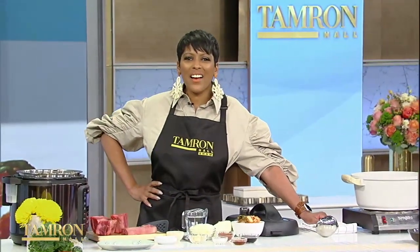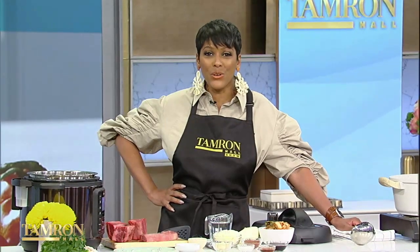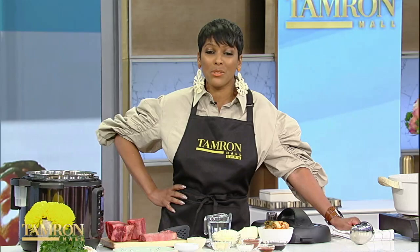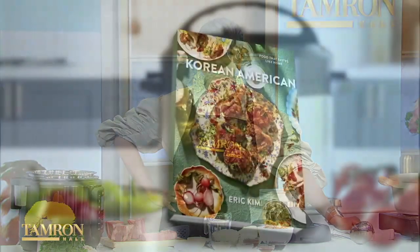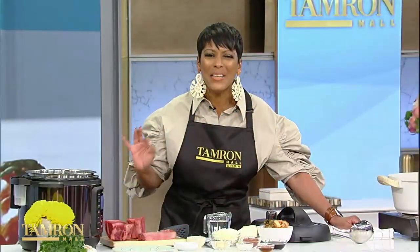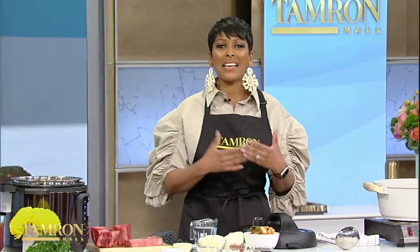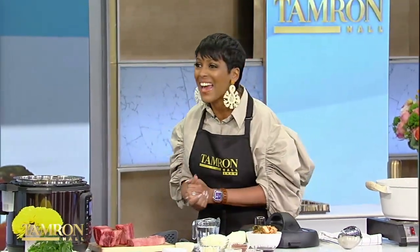Kicking off the start of our hour is staff writer and columnist for The New York Times. He regularly hosts cooking demos on the New York Times Cooking YouTube channel. And now he's out with his new cookbook, Korean American Food That Tastes Like Home. It is filled with recipes inspired by being raised in Atlanta by his immigrant parents. Please welcome someone I am a huge fan of — let's give it up for Eric Kim.